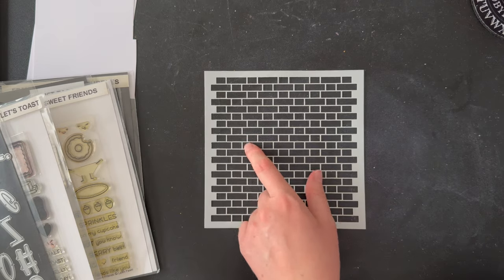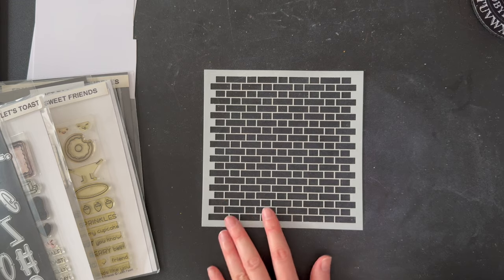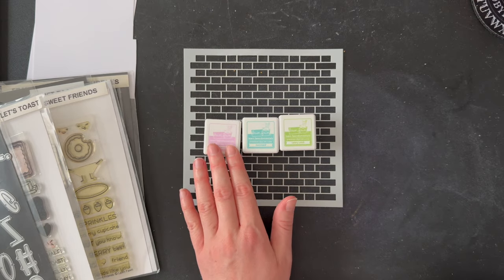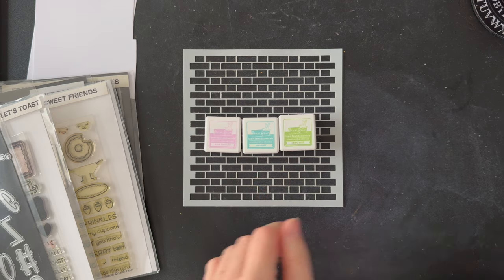For the background today I'm going to be using the Lawn Fawn Brick Stencil. This is one of my favorites — it just makes the cutest backgrounds. The colors I'm using today I think I might go with pastels, so my background will be made of these three colors: fresh lavender, mermaid, and celery stick. Okay, let's get started.